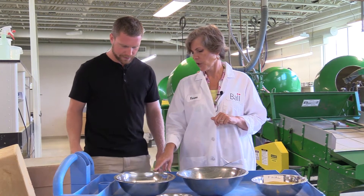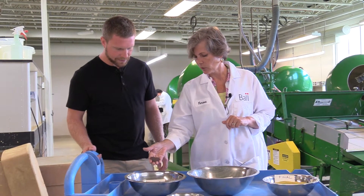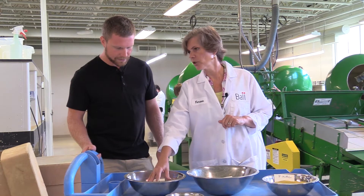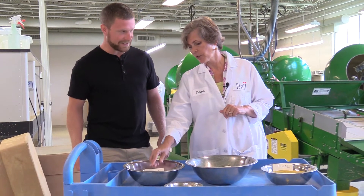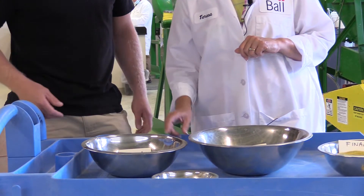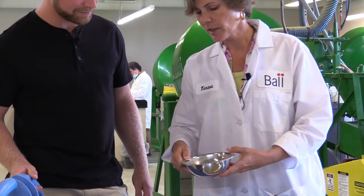Here's an example of petunia — there's generally about 280,000 seeds in an ounce. It might look really small to you here, but we actually do begonia which is ten times smaller, that's about 2.8 million seeds per ounce. This stuff is basically like dust — super fine. Petunia looks big to us compared to begonia.